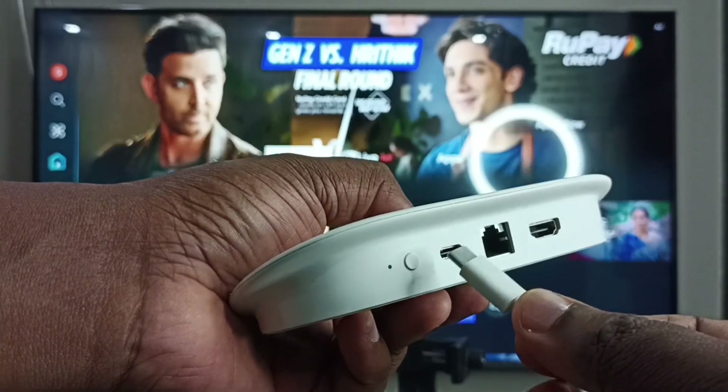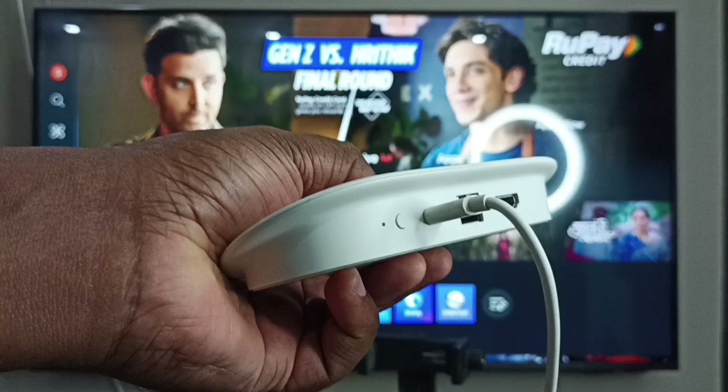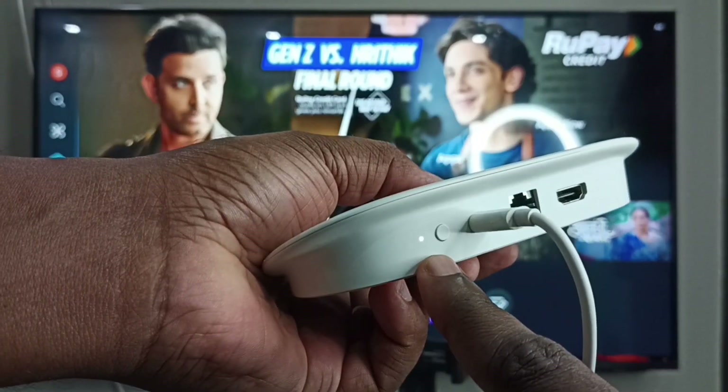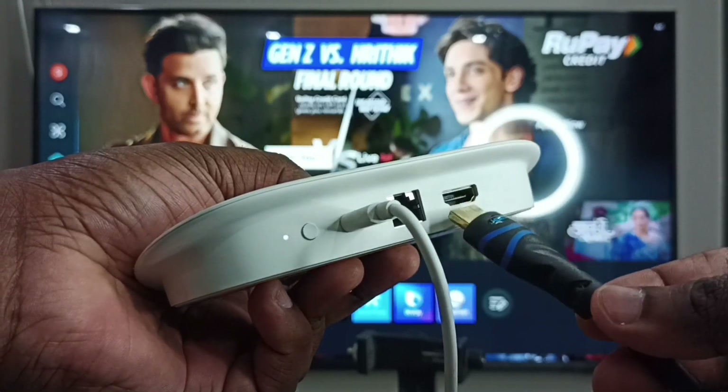First, I am going to connect the USB power cable from the power adapter to the Google TV Streamer. Done. You can see the LED light is on, which means the device is now booting.